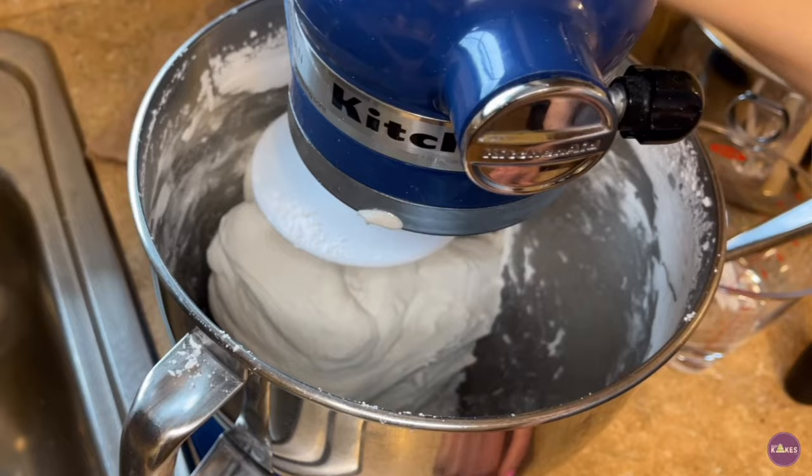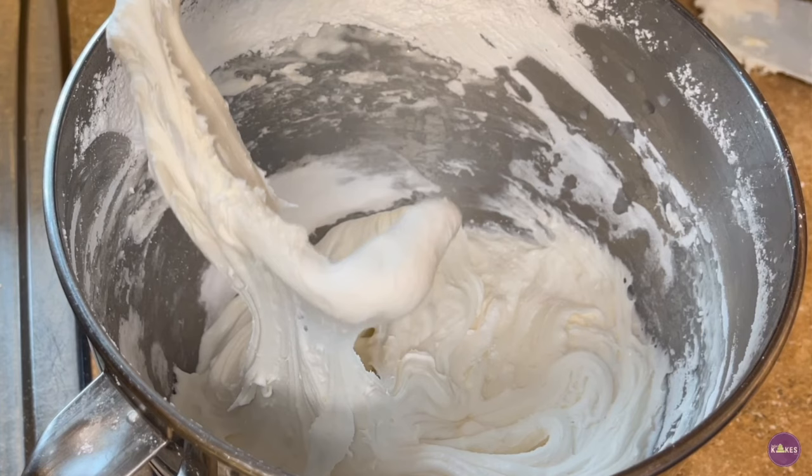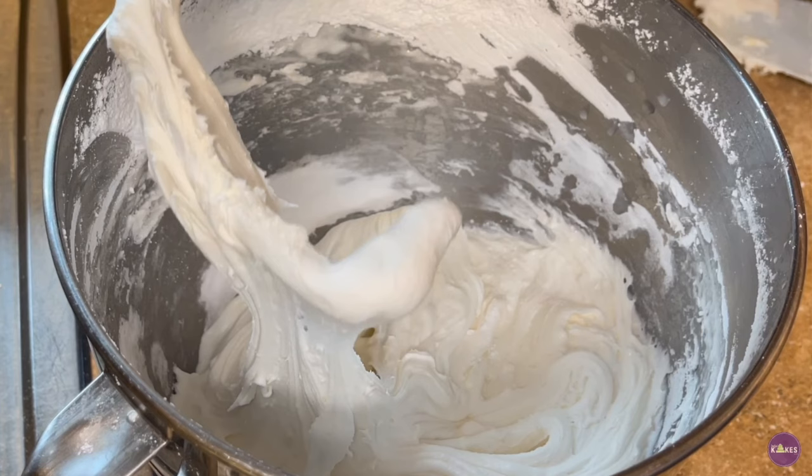Also, marshmallow fondant can dry really hard with the Tylose and I get so much cleaner cuts when I use marshmallow fondant. Making marshmallow fondant isn't always very easy — it takes a little bit of practice to get it right. I have tons of videos showing you how to make marshmallow fondant, including one about why your marshmallow fondant might be too wet or too dry, and how to get it to the correct consistency. The key is to make sure the fondant holds its shape around the hook and doesn't spread out or break apart.